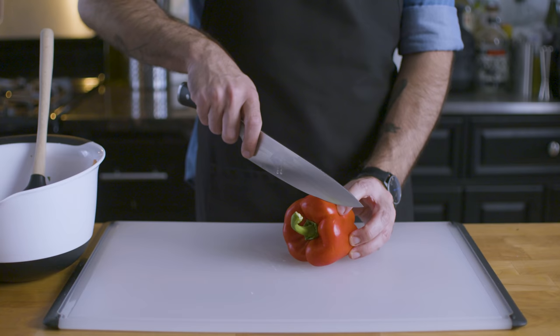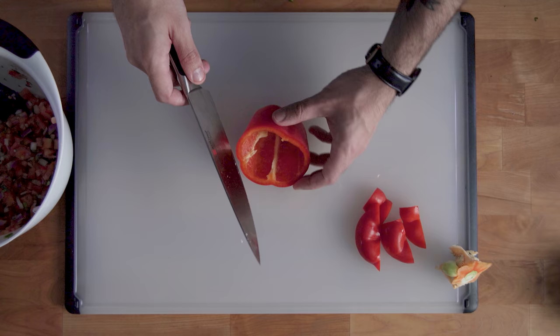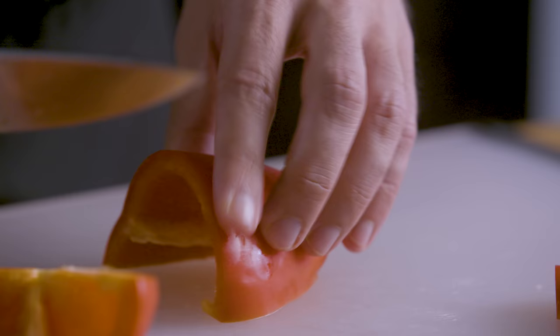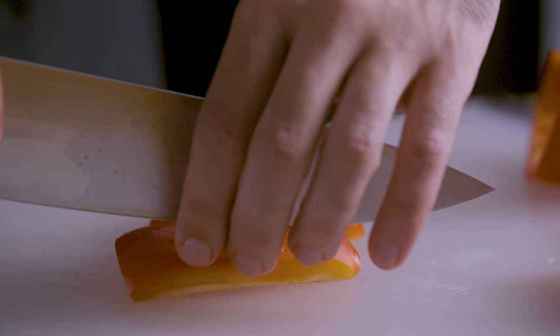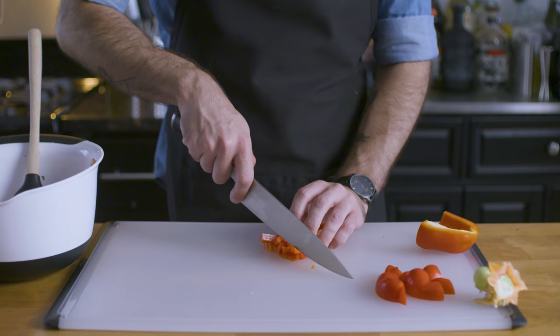Now this salsa is very simple, you can serve it as is, but why not get a little creative with it? Let's add some red pepper that we're going to core by cutting off the top and pulling out the innards all in one step. Just like the tomato, or the onion, or the jalapeño, we're going to cut this into strips, and then cut perpendicular to the strips to make smaller pieces.